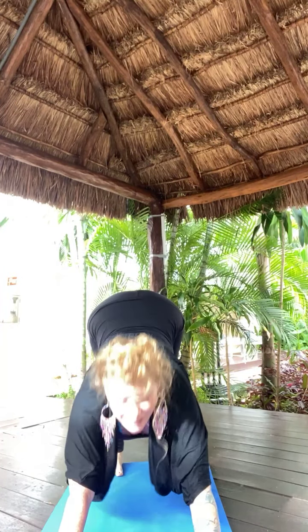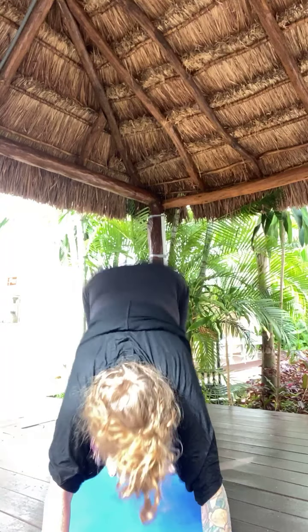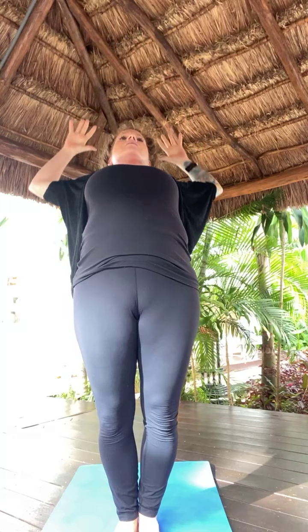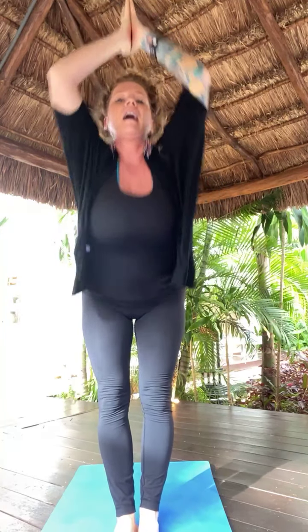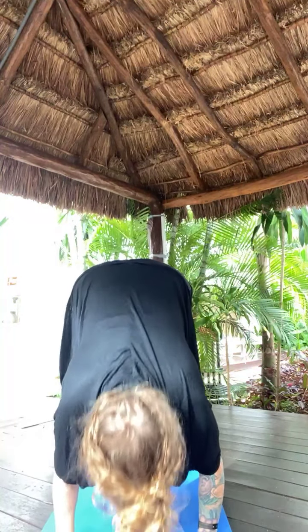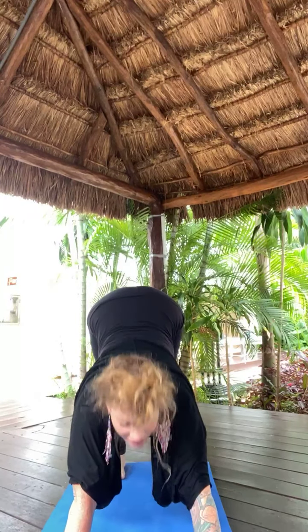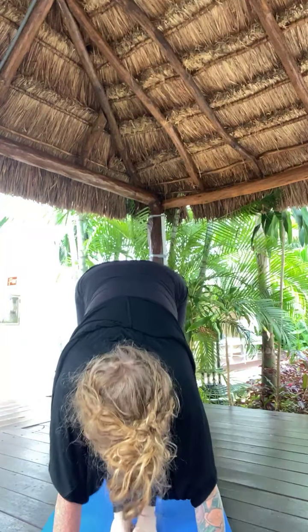Right away — power flow. Inhale, gaze up. Walk, step or jump to top of mat. Lift halfway. Forward fold. Inhale, Tadasana, salute the sun. Exhale, back bend. Inhale, back to center. Exhale, forward fold. Inhale, lift halfway. Exhale, high to low plank — Chaturanga. Inhale, Urdhva Mukha. Exhale, Adho Mukha. And as you're ready, gaze up. Walk, step or jump to top of mat. Lift halfway. Forward fold.